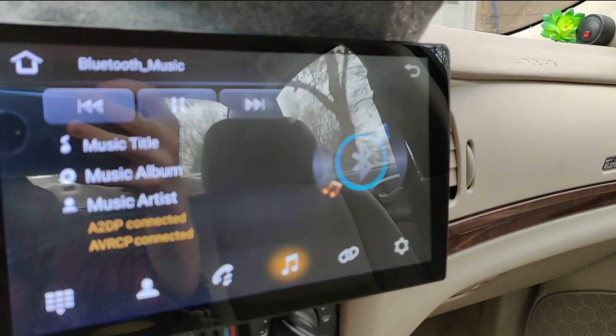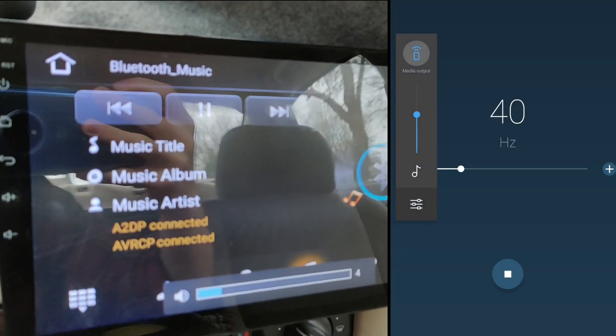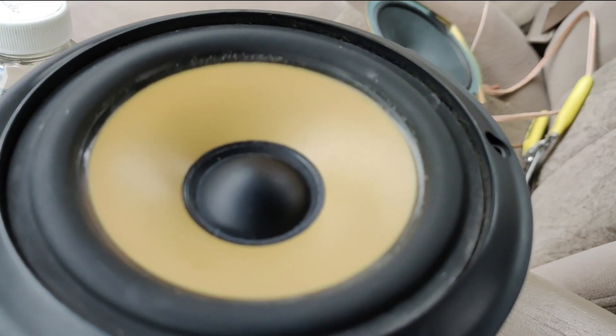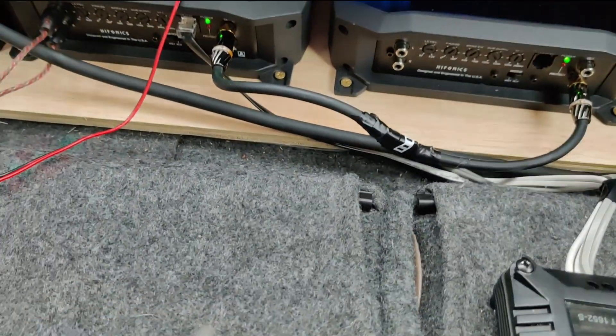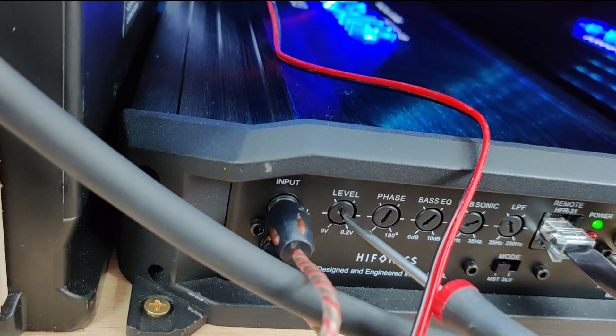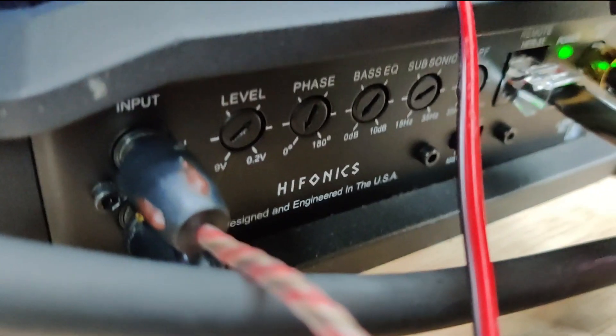I've got my 40 hertz tone playing through the bluetooth channel. I've got no sound coming from the speaker yet but it is moving a little bit. We're going to come back to our master amplifier and set the level right here. You hear that? And right there is our clip signal.